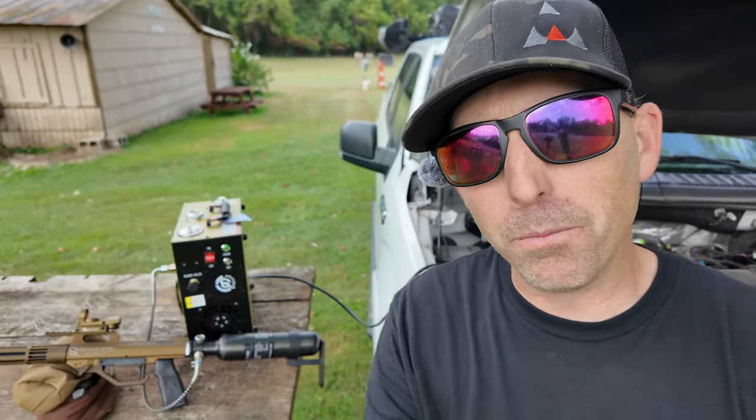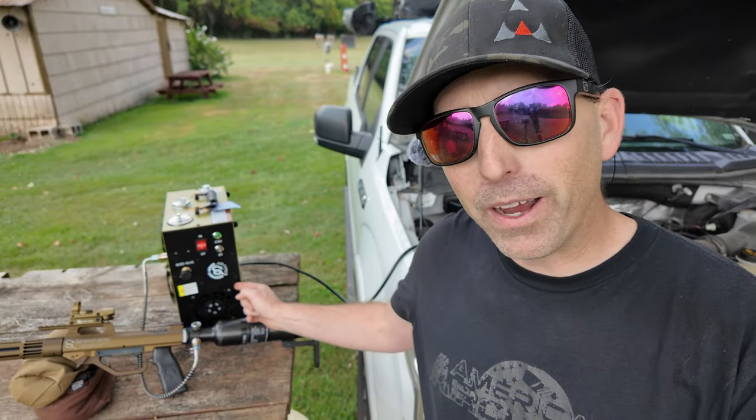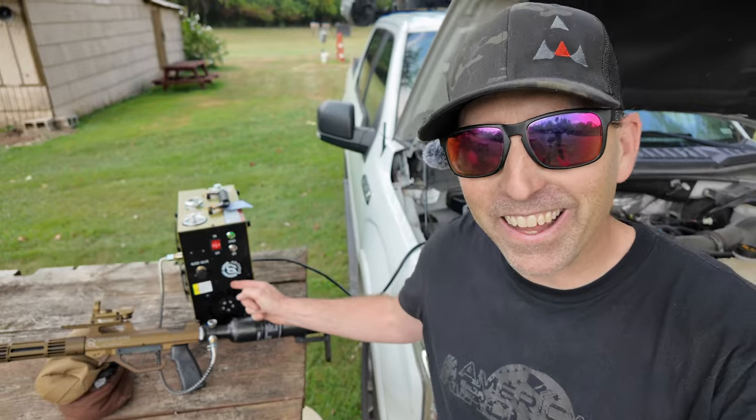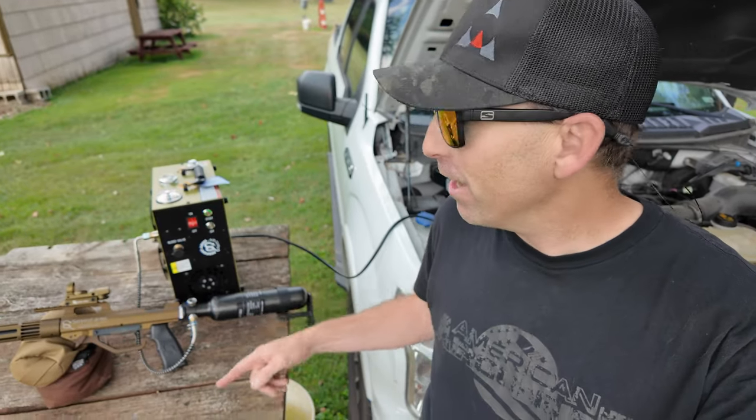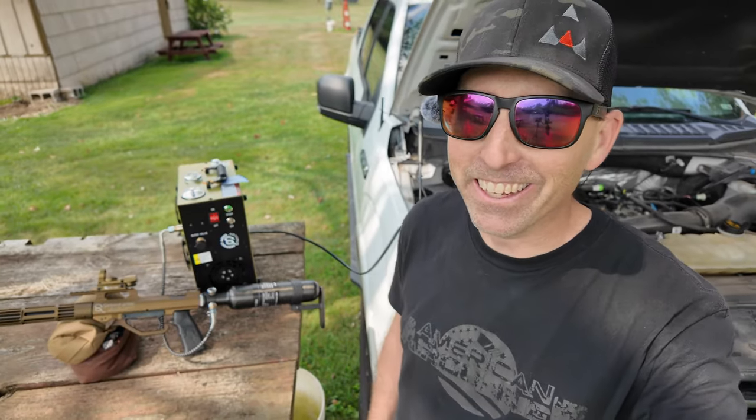While filling up the Serpent Arms air shotgun, check this out — Serpent Arms is also carrying the GX compressor, and they have a great deal on that. I'll leave a link down below, because you can get a compressor and the air shotgun together. It's a killer deal.